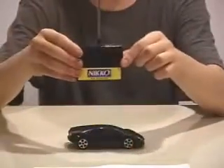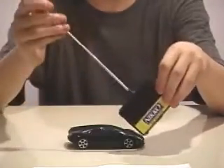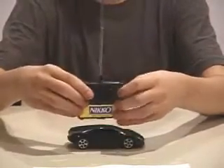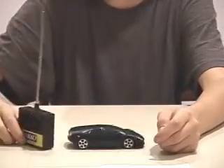Here's the remote — we'll start out with that first. The antenna is actually pretty durable; it's not bendy or anything, I don't think it's going to snap in half. Your throttle and your steering — simple. It takes a 9-volt battery with no screws; you just undo that thingamabobber.